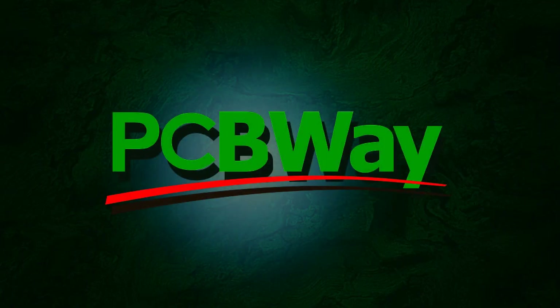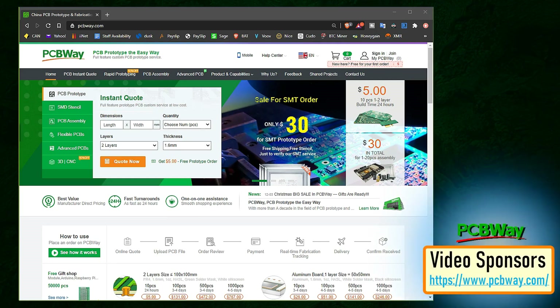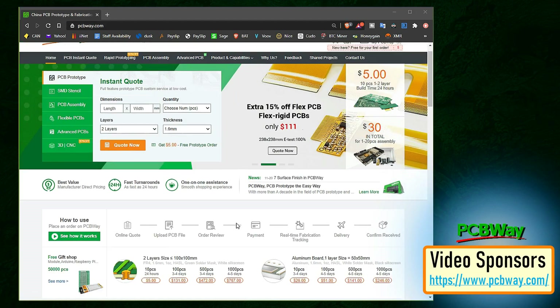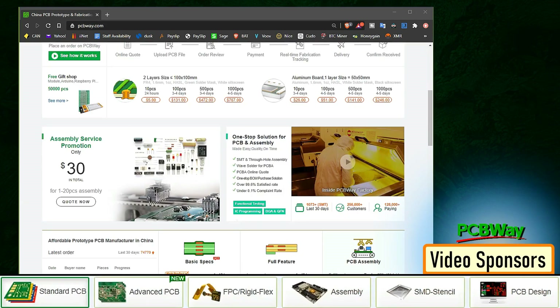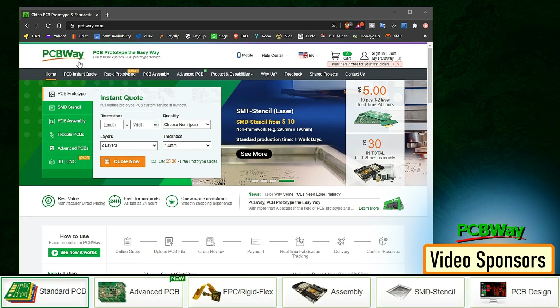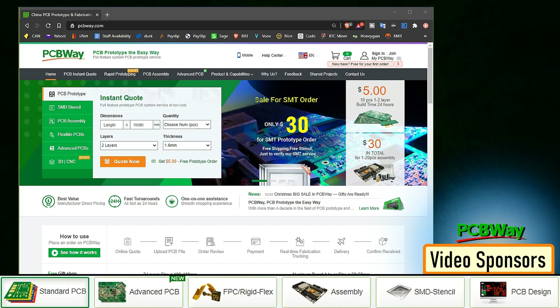This video is sponsored by PCBWay. PCBWay specializes in manufacturing of very high-quality low-volume colored PCBs at a very budgetary price. In addition to standard PCBs you can order advanced PCBs, aluminium PCBs, and rigid flex PCBs. They also provide PCB assembly and other related services which can meet your need at the greatest extent.